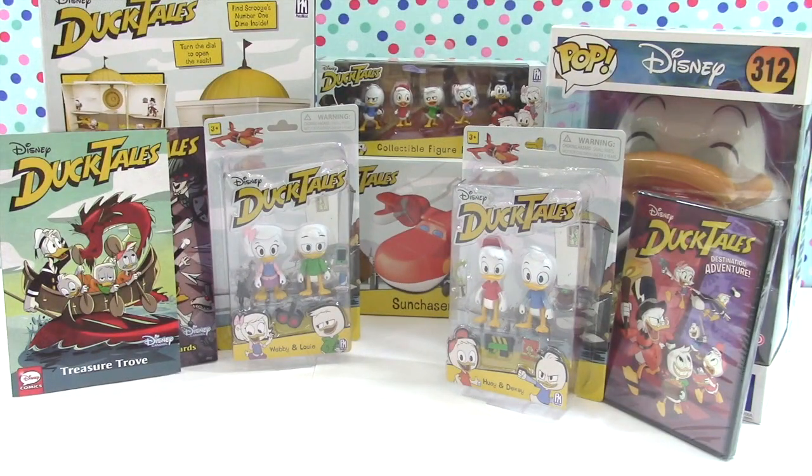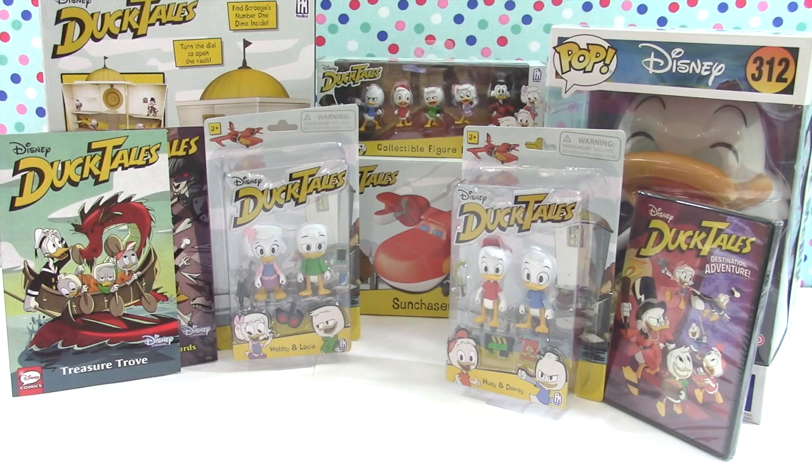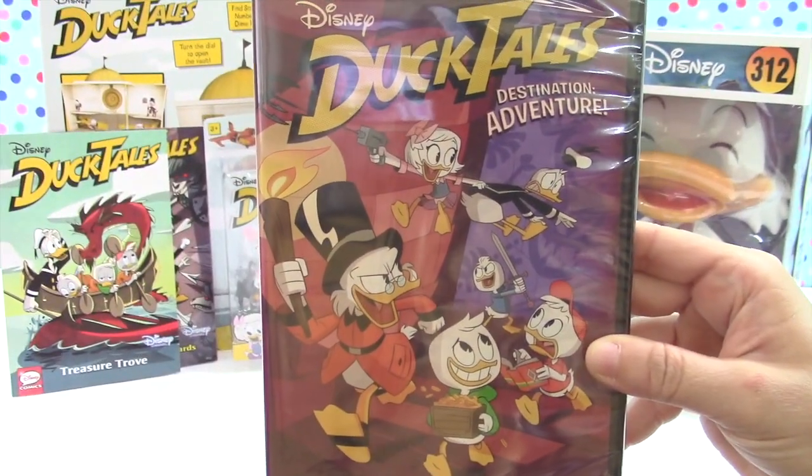Hello, welcome back to Mom and the Minis! Today we have all the brand new DuckTales reboot toys. This was an animated series by Disney back in the late 1980s, and this is a reboot. On Rotten Tomatoes it has a hundred percent on the Tomato Meter. When we saw these toys at Target we grabbed them all up, because not only did mommy watch this when she was a little girl, but if it's got a hundred percent on Rotten Tomatoes it must be awesome!